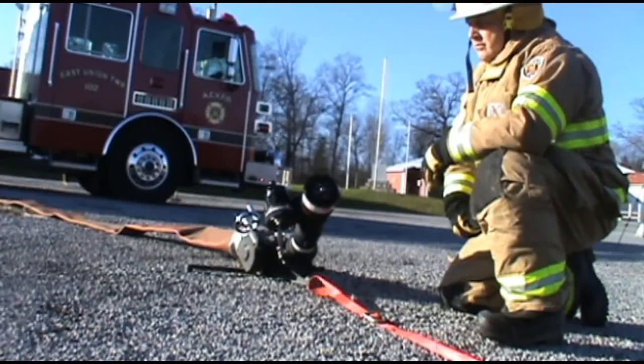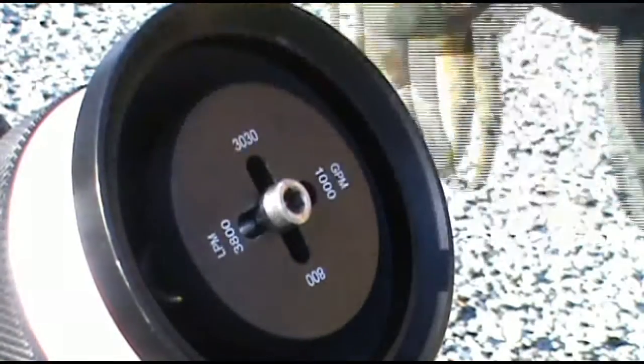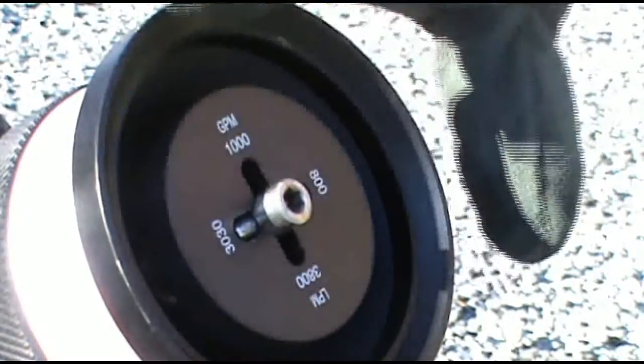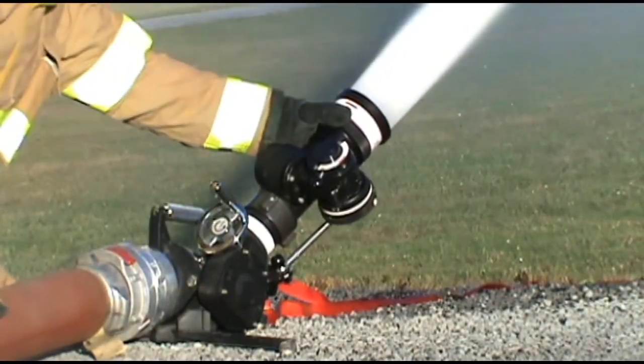The 5148 can be set to one of two user-selectable flow ranges. The 800 or 1,000 GPM setting can be set by simply pushing the baffle inward and rotating to the desired setting, then releasing. Maximum flow is achieved at 75 PSI for either setting.